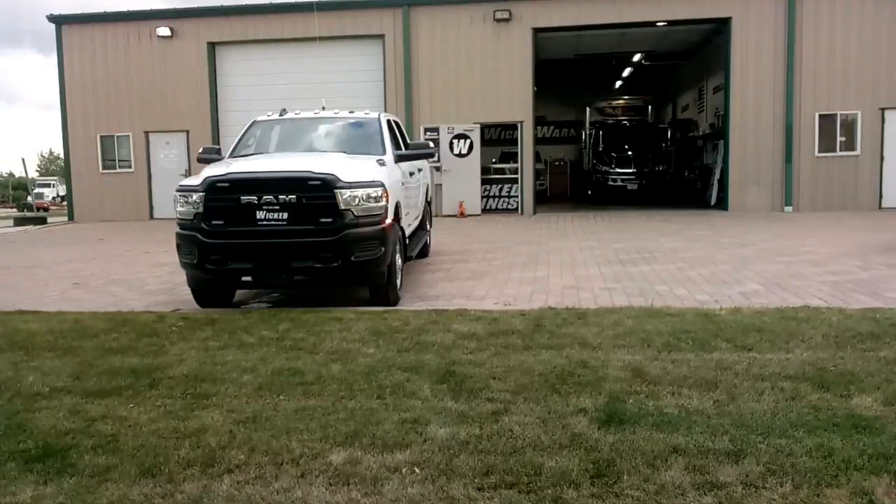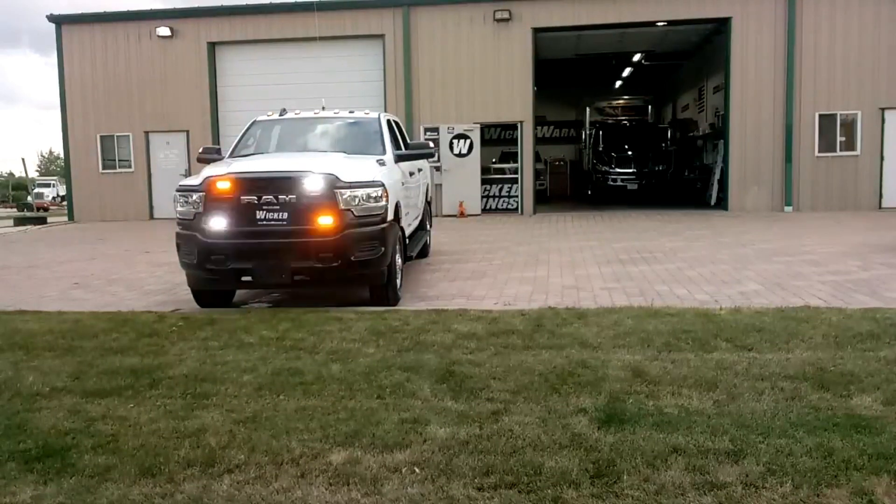Hi, thanks for watching. How y'all doing? Just wanted to take a little bit of advantage of this beautiful weather we're having here and as you can see, my shop's a little full right now, so we're doing an outdoor video. I haven't done an outdoor video in a long time, so it feels good to get out here in the open.